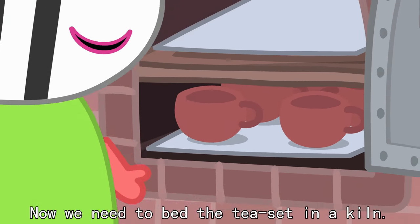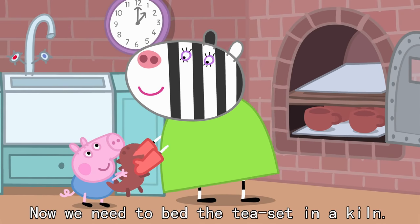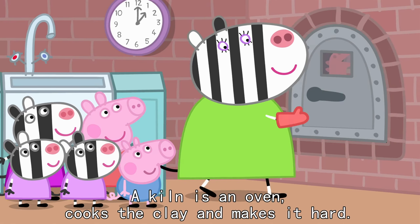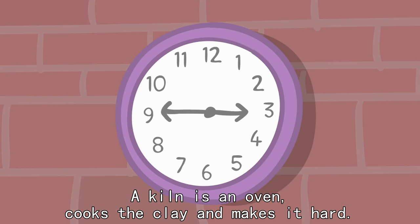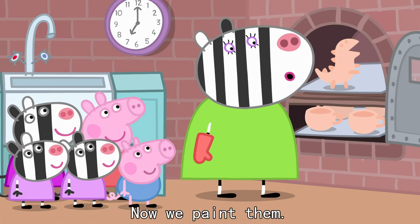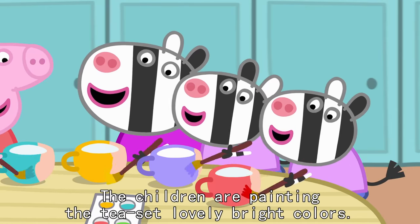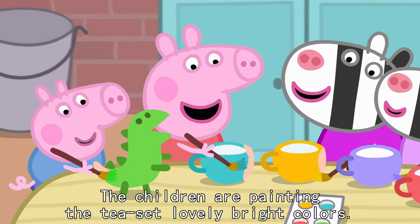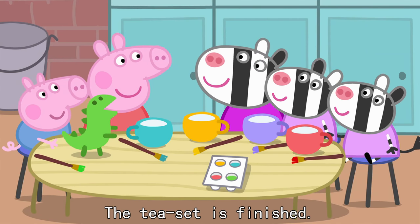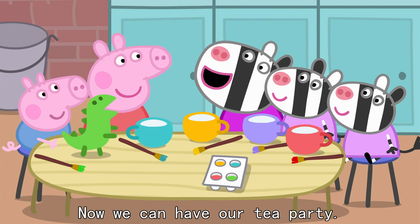Now we need to bake the tea set in a kiln. A kiln is an oven that cooks the clay and makes it hard. The tea set should be ready. Hooray! Now we paint them. The children are painting the tea set lovely bright colours. The tea set is finished. Now we can have our tea party.